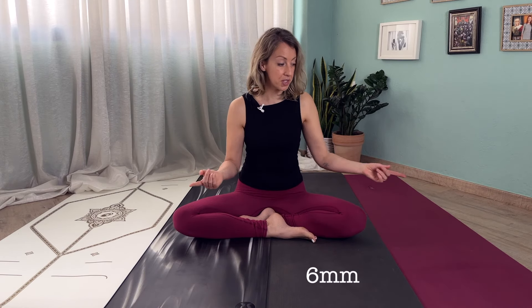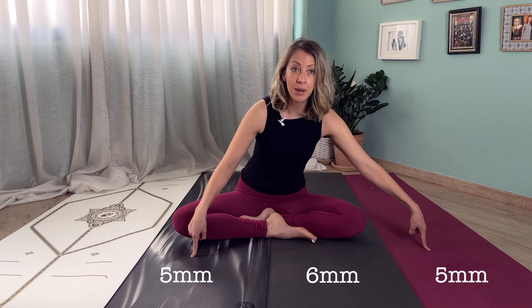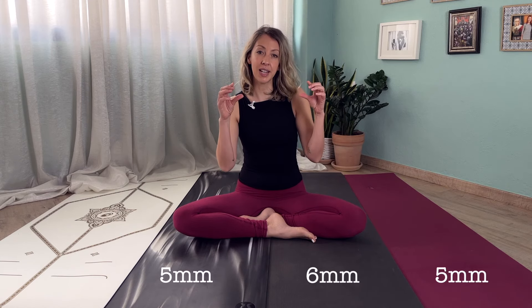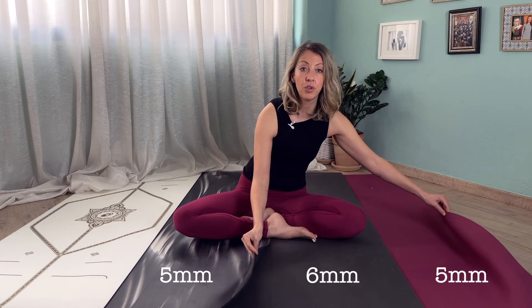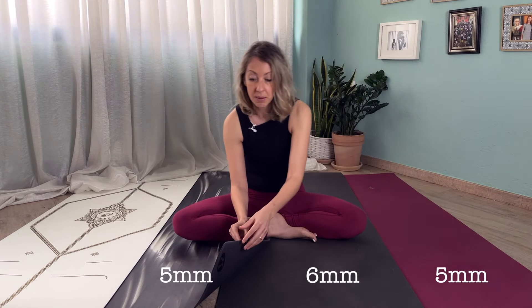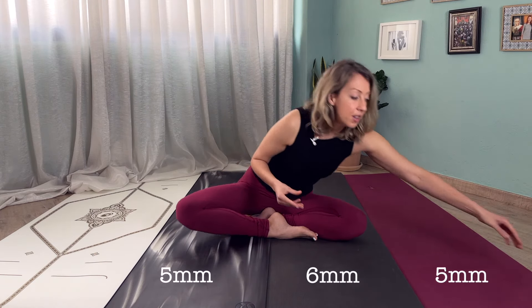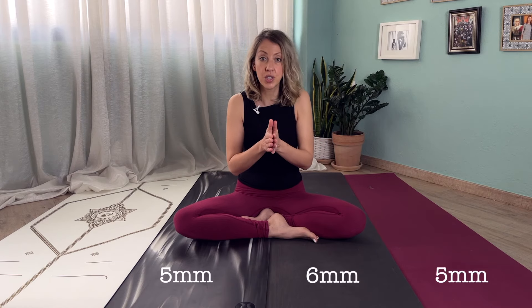The next ones are the Jade and the Lululemon, which are both five millimeters thick, making them slightly thinner. However, because both are made of rubber — the Jade yoga mat is all rubber and the Lululemon's base is rubber — you feel that they have a lot of cushioning.